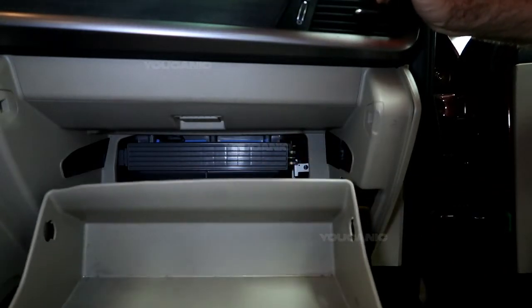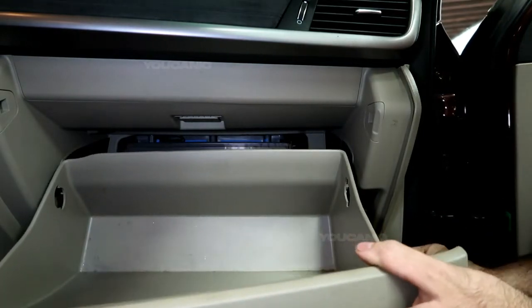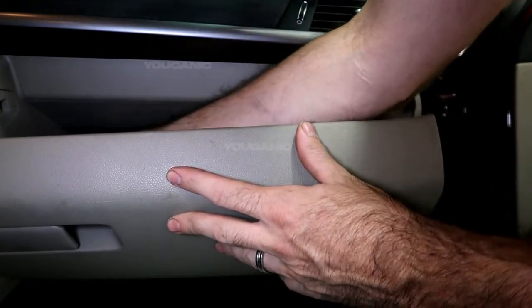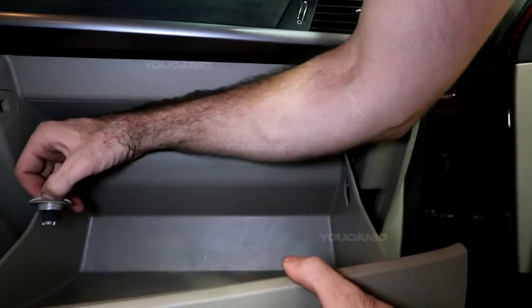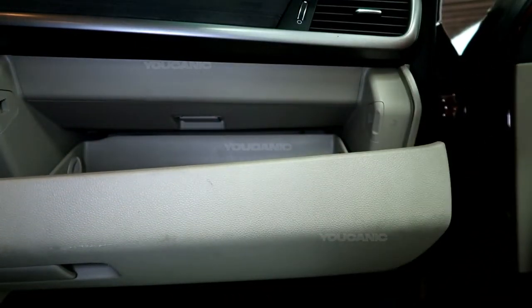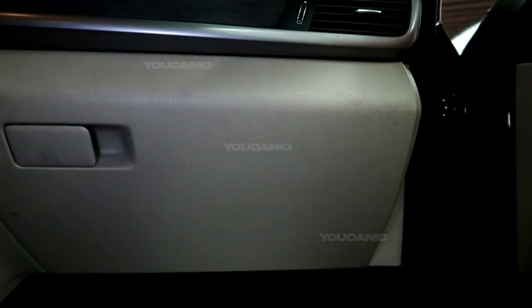That's how you replace it. Then you're going to bring this back up. We have that clip on the side here that we undid that holds it up. You take this, put it back in, raise it up a little bit — this channel is where this goes into. So raise it up a little bit, twist it to the lock. And that is also a second limiter of how low your glove box will go. Go ahead and close it.